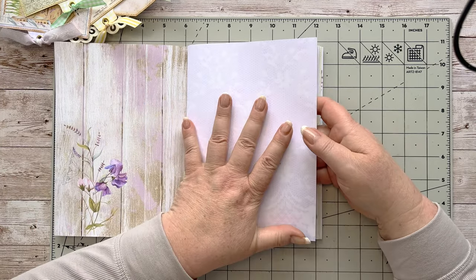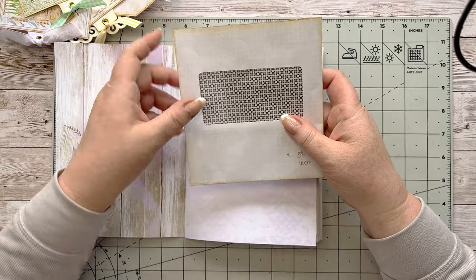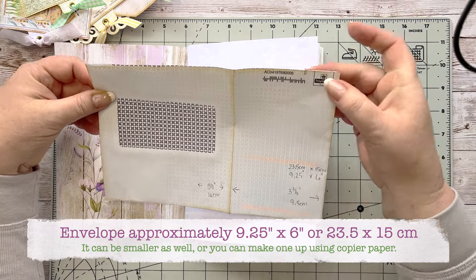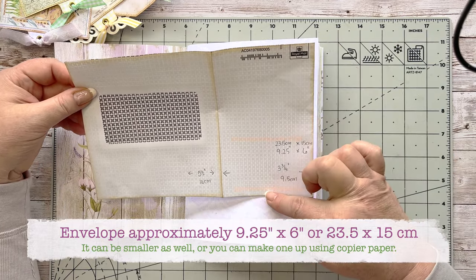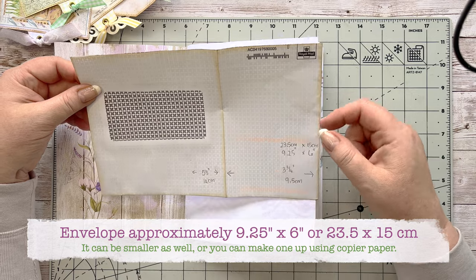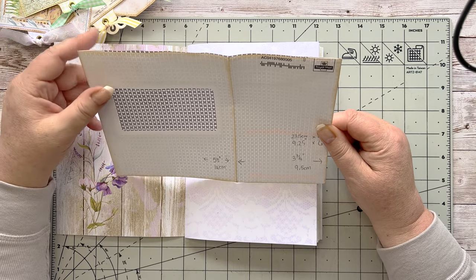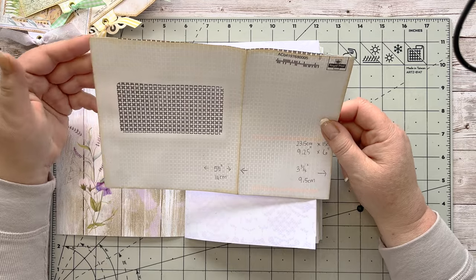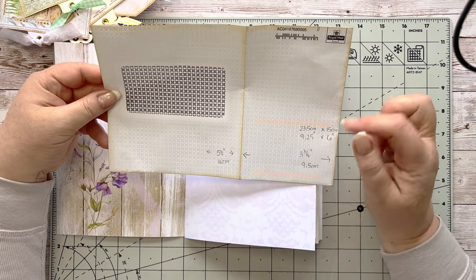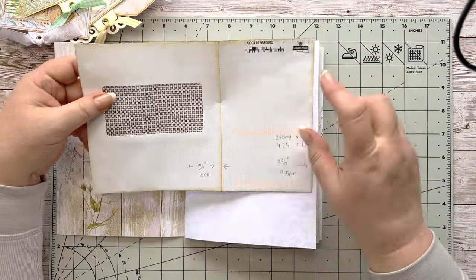We're going to put something onto this page. As I shared with you last time, you needed to grab a nine-by-six envelope or mailer. I've trimmed mine to six inches — you can see it's just short of the top. That's about 15 centimeters, and this way is 9.25 inches. It doesn't have to be exactly that; please use what you have, as people have different sizes.